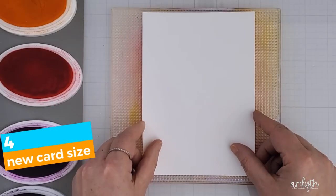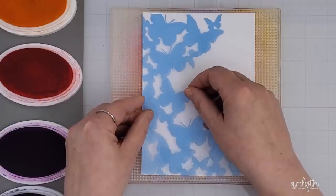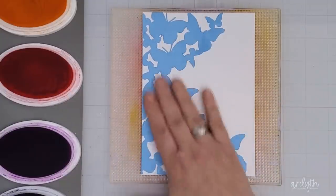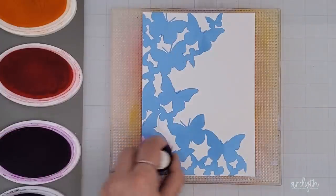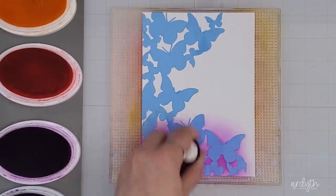My next idea for refreshing is to challenge yourself to try a different card size or format. I can't quite get my head around a slimline card, but I thought a 5x7 would be a good challenge for me, as well as allowing me to make the most use of this butterfly mask, which I've pressed down onto my white cardstock with some pixie spray to hold it in place. The cardstock is held in place by my Altenew sticky mat, which I've removed from the base to make it easier to blend ink at the top and bottom of the panel.